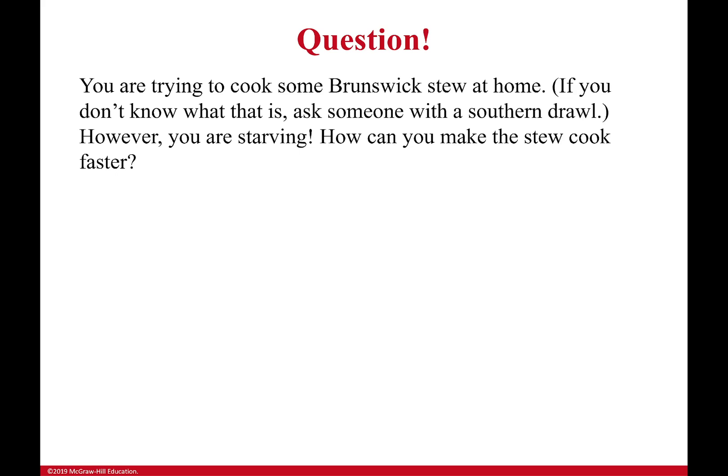Here's a question that's near and dear to my heart. Suppose you're trying to cook some Brunswick stew at home. If you don't know what that is, ask someone with a southern drawl. I don't typically talk like this, but I can pull it out if I want to, y'all. Please don't leave comments saying I should talk with a southern accent because I think my wife would kill me.